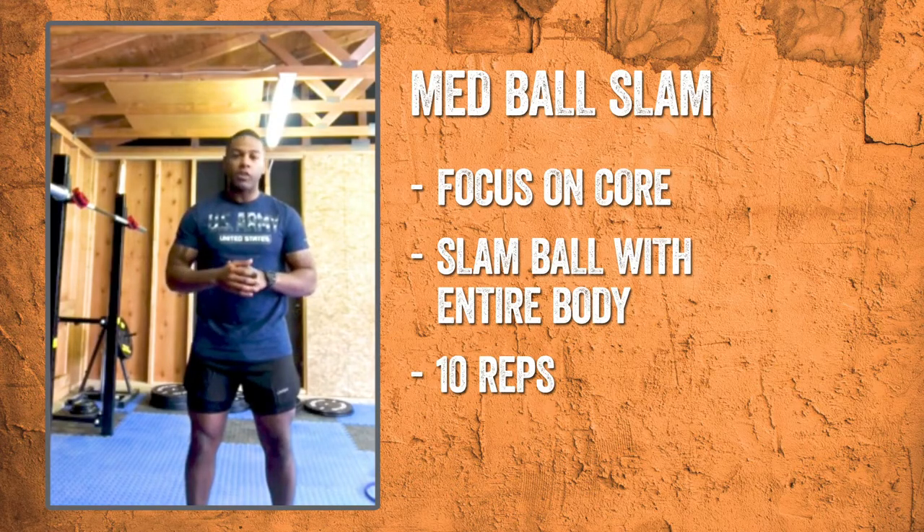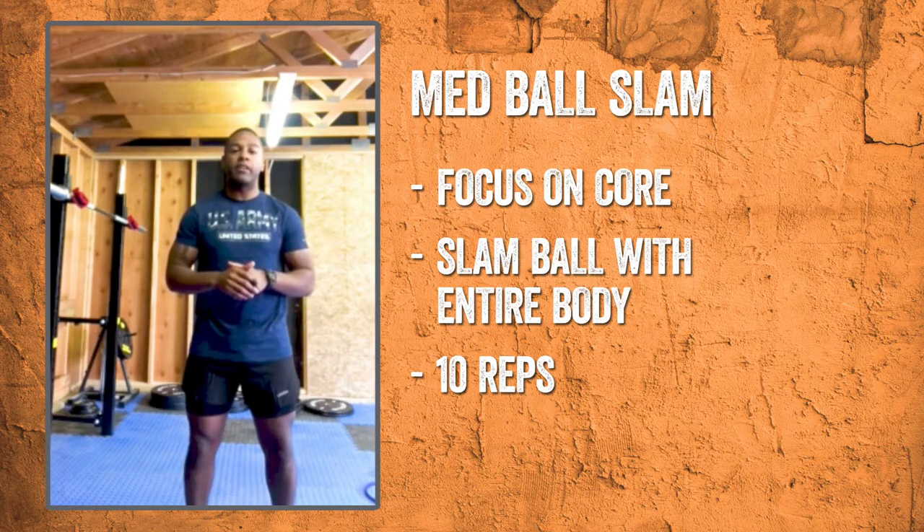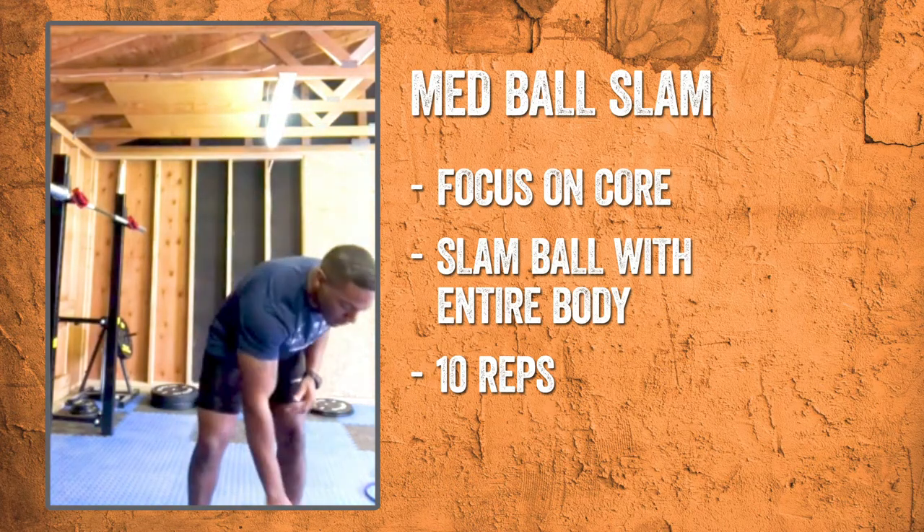For my first superset today, our two workouts will be the ball slam and the tricep kickbacks. For the ball slam, we're really focusing on the core and strengthening the lower back area. For the tricep extension, we're really focusing on toning the back of the arm. So let's start off with the ball slam.